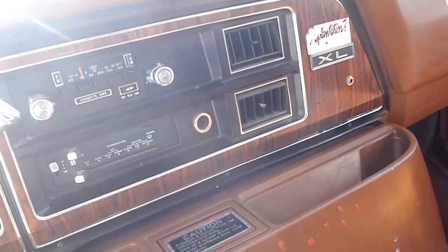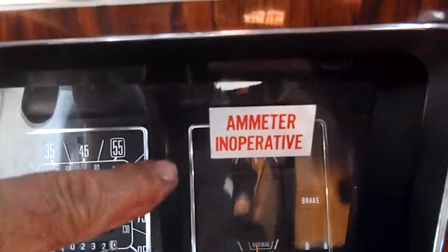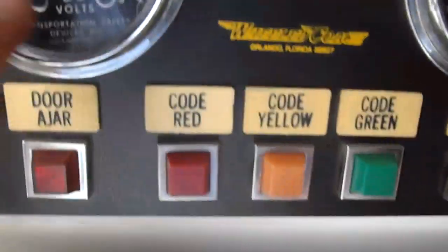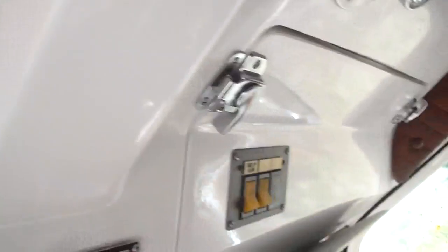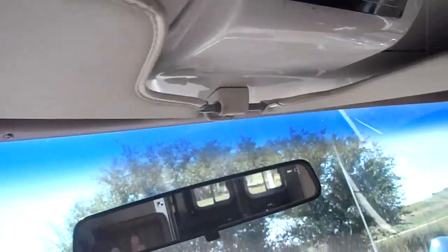Air conditioning does work somewhat. I think it's going to need to be possibly recharged, and that condenser inside the heater box might need to be blown out or something. The amp meter is inoperative, but there's another one up here which is charging the batteries. Both batteries are on, though this one here doesn't seem to work. There's wiring behind these panels.